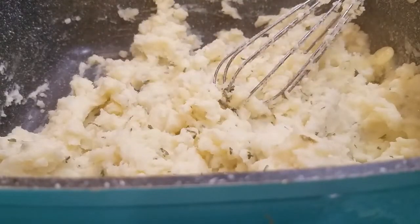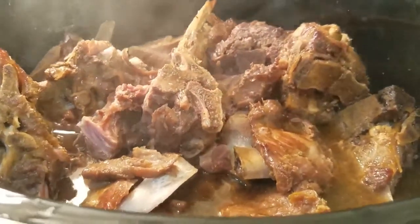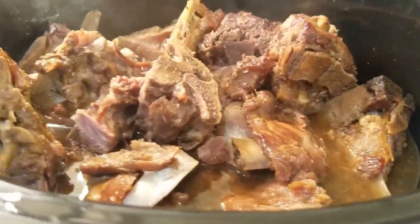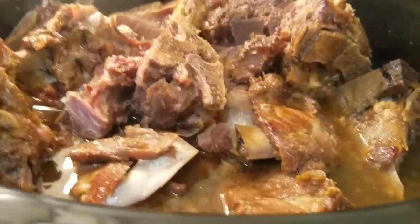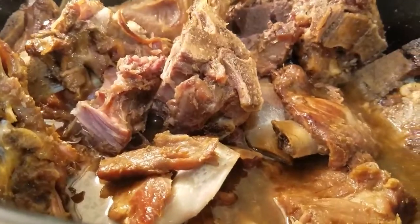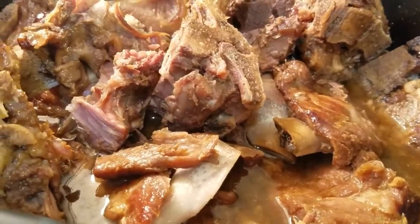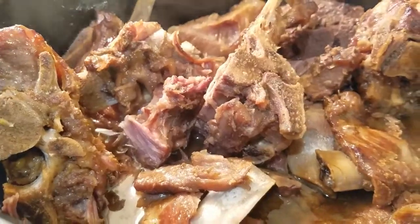Now we are going to finish up our veggies and I'm going to plate the food. Let me go ahead and show you all these neck bones that are done. When I tell you all these neck bones are falling off the bone — I gave them a stir and as you can see the meat is just coming off. It's so tender. But I'm going to make a plate so that you all can see the plating. You definitely need to try this.